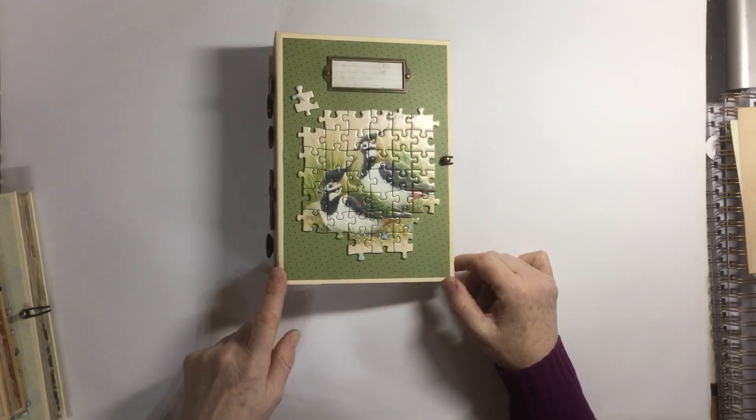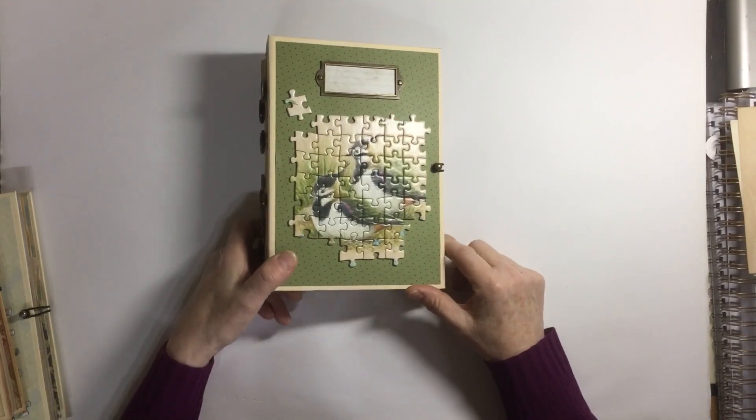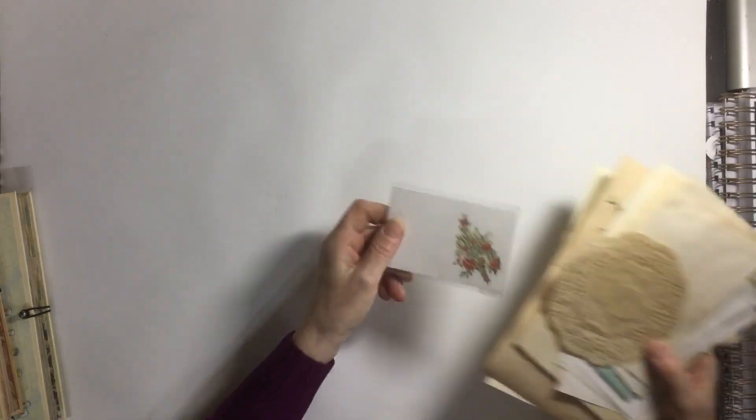Two of these journals do not have inked edges on the cover and two do, but you'll see that in the pictures when you choose which one you want. You'll also receive a selection of ephemera and tea-dyed pieces with your purchase.